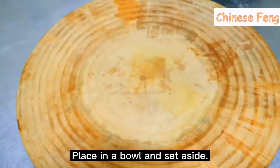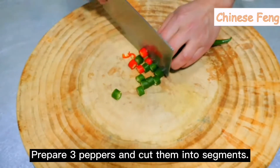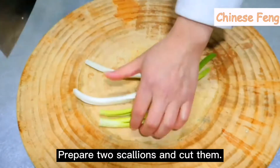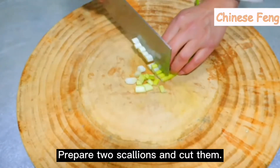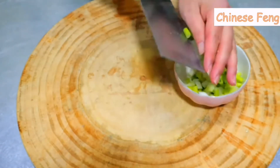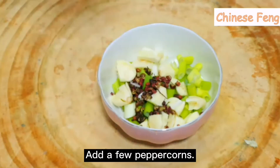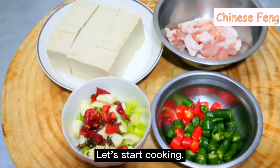Place the pork in a bowl and set aside. Prepare some green and red chili for color and spice. Cut two scallions. Smash and cut a few pieces of garlic. Prepare some peppercorns and dried pepper.